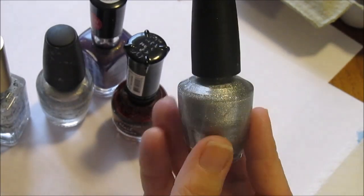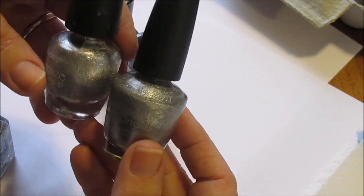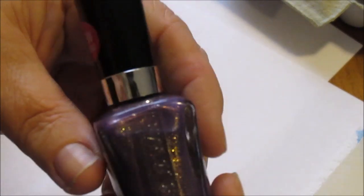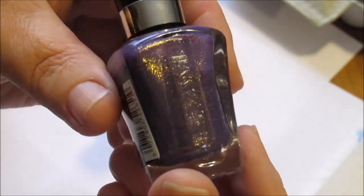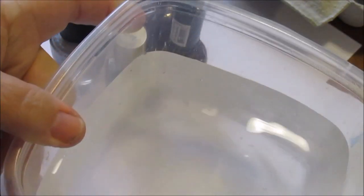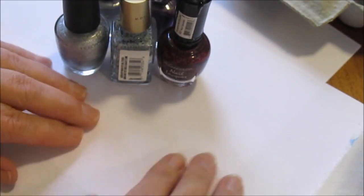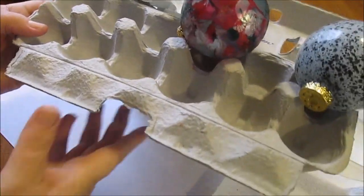Of course you also need nail polishes of your choice. I'm going to be using some silvers — I got two of them here. I also got this pretty purple one that pulls up some greens and gold in there, it's really pretty. For the water marbling, you'll need a little throwaway bowl here full of water, and something to keep the paint from getting everywhere — I got a few pieces of paper laying down.